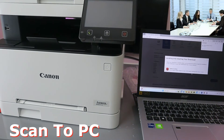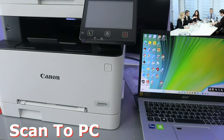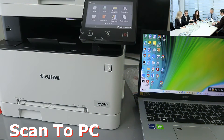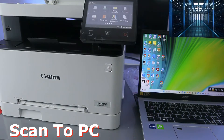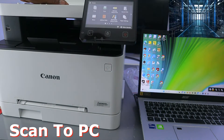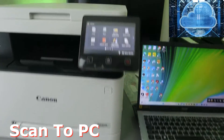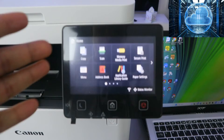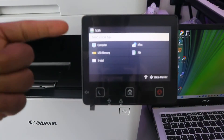Now to scan a document, go to the printer. Place the document you want to scan face-down on the scanner and close it. Then go to the LCD screen on the printer and select scan.